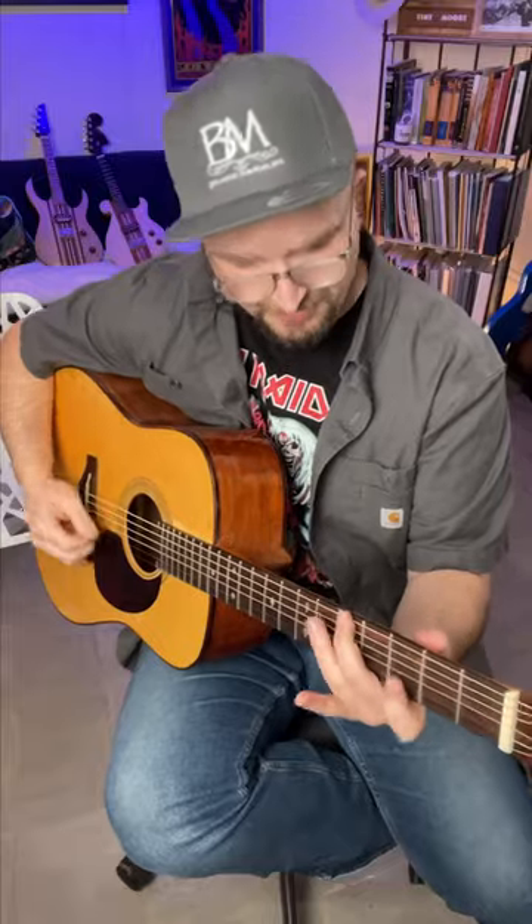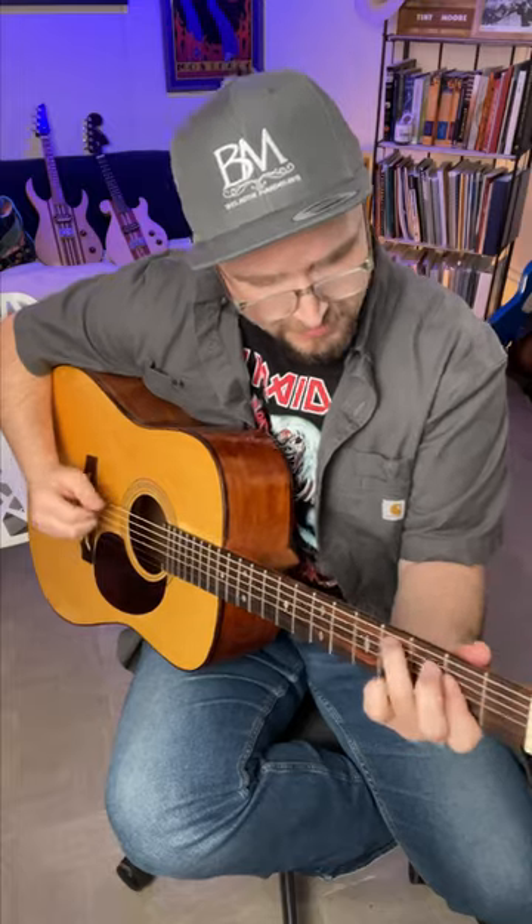Whoa! Check it out, my friend. Today I have another killer axe from my friend Tip House. Today we're looking at Tip's first D18-style build.